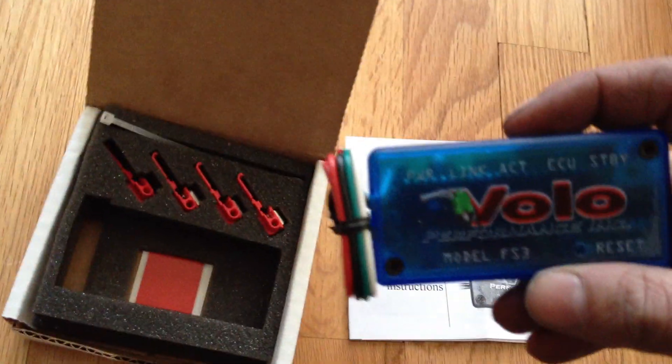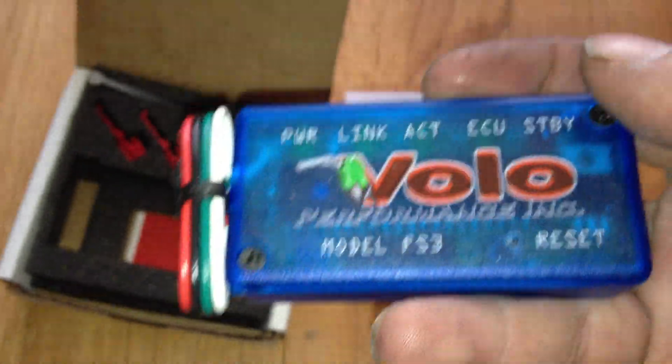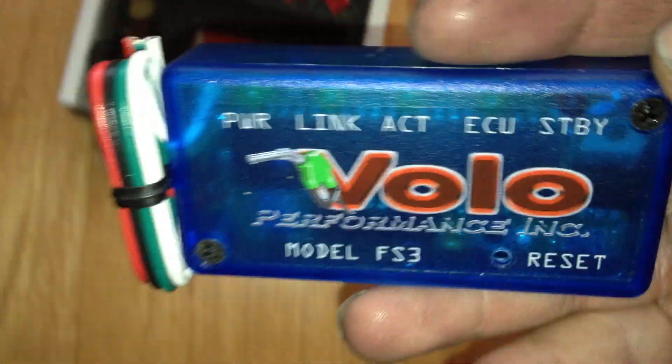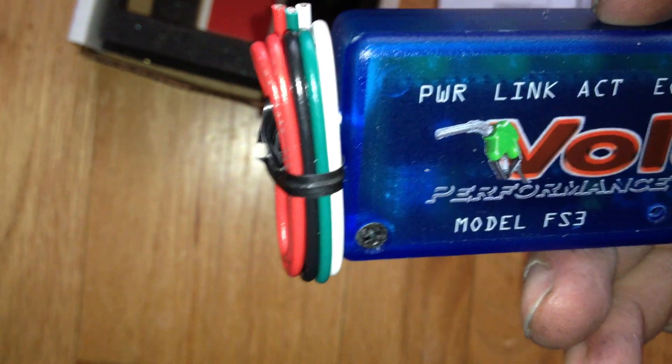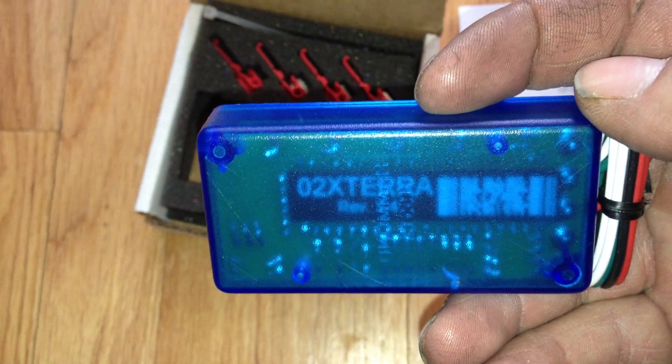Installation instructions. Got a little light going. Power link. I'm not sure what ACT is. ECU — missions control unit — standby, auto S3. Seems like they actually do make these vehicle specific. It says 'O2 Xterra.' How about that? A bunch of LEDs.